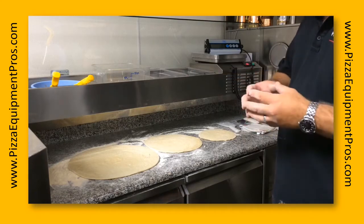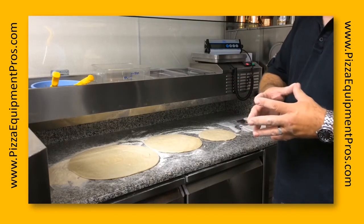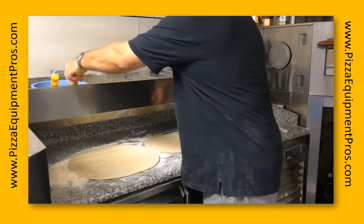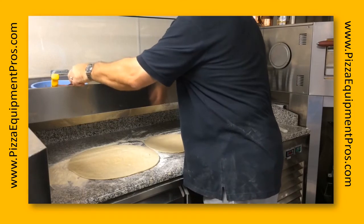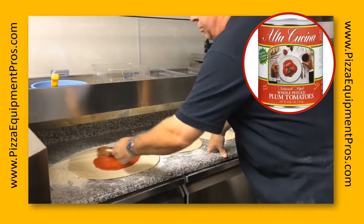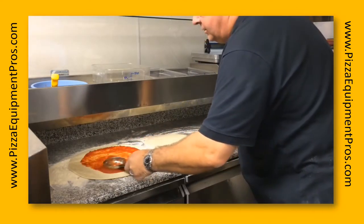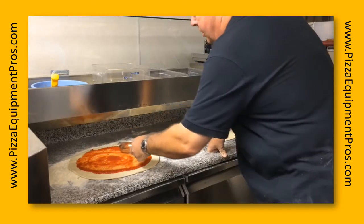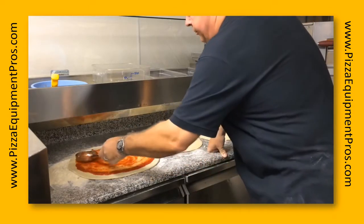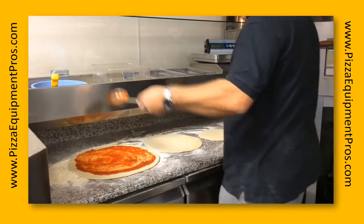It has a lot of life in it even though it's been fermenting for 3 days. We are going to use just a simple tomato sauce — it hasn't been seasoned, no oil, no salt. This is an Ultra Cucina product from Stanislaus Foods. All I've done is simply opened a can and run it through a food mill, so you can see it's just a bright red natural sauce.